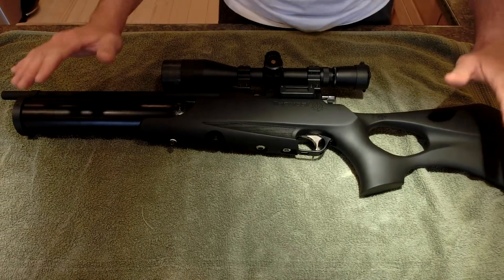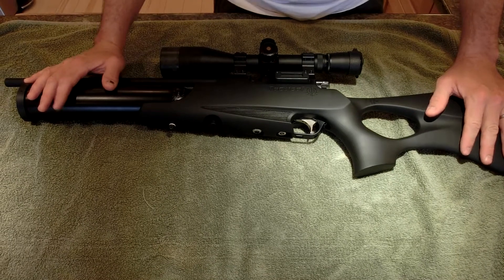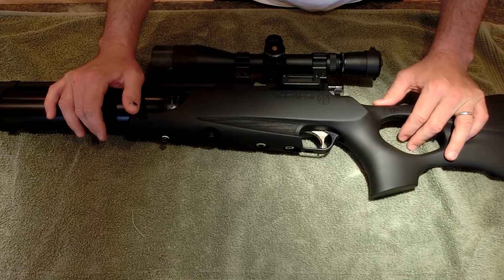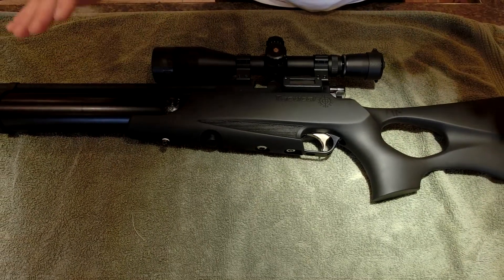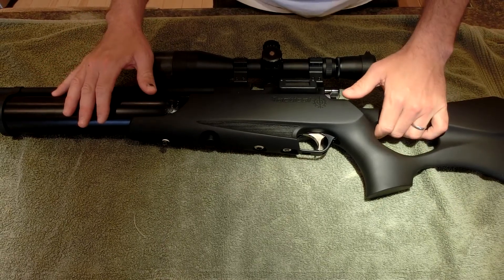Hi there. I hope this is my last video about my sick Airwolf. But I've been given some instructions from Stefano and Tony at Daystate regarding how to fix this thing, so I'm going to take it apart on video here.